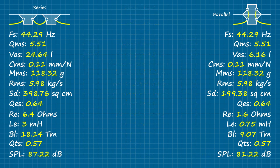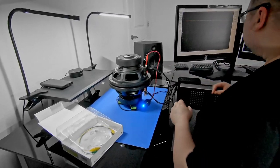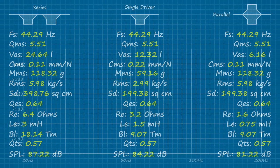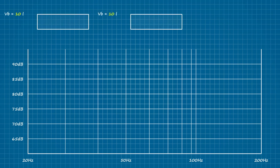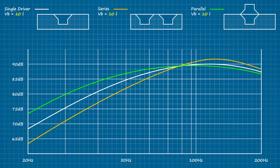You're looking at a complete set of parameters that define a pair of woofers mounted in series and in parallel. If you were to physically arrange them like that and connect a woofer tester, you'd arrive at pretty much the same thing. Now let's talk about how these loading strategies perform when coupled to a chamber. Here's a 10L sealed box for each of the loading arrangements: a single driver as our control represented in white, a pair of drivers mounted in series represented in orange, and a pair of drivers mounted in parallel represented in green.